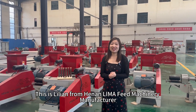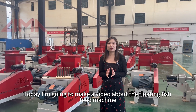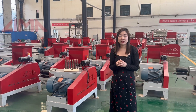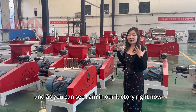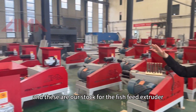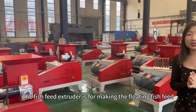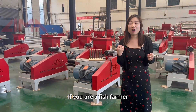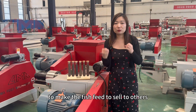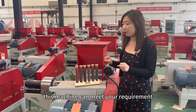Hello everyone, this is Vivian from Henan Lima Feed Machinery Manufacturer. Today I'm going to make a video about the floating fish feed machine. As you can see, I am in our factory right now, and these are our stock for the fish feed extruder. The fish feed extruder is for making the floating fish feed. If you are a fish farmer or if you want to invest in the commercial purpose to make fish feed to sell to others, this machine can meet your requirement.